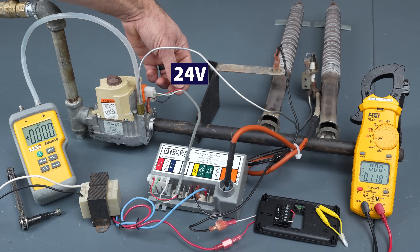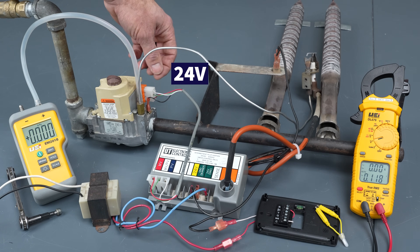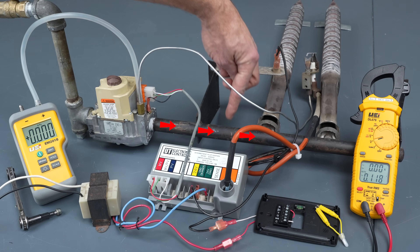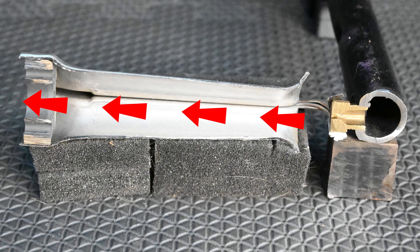When 24 volt power is applied to the pilot valve, it's going to allow gas to flow through. When 24 volt power is applied to the main gas valve, it's going to allow this gas to flow through. This gas is going to flow through these burner trays and shoot the flame upwards. Burner trays are different than burner tubes, which would shoot the flame forwards.